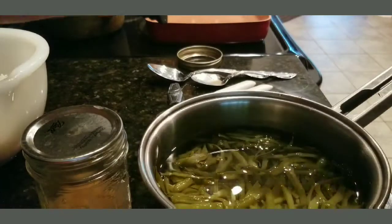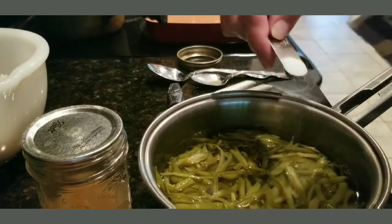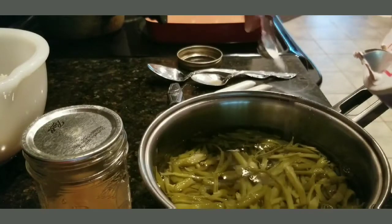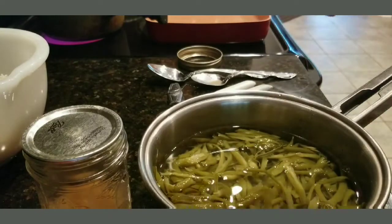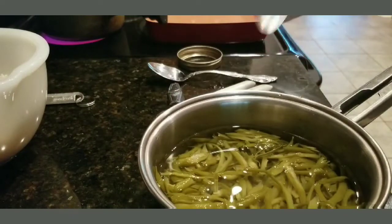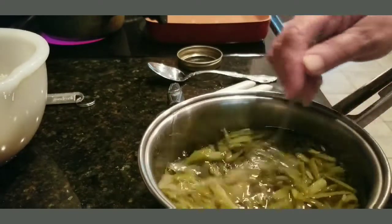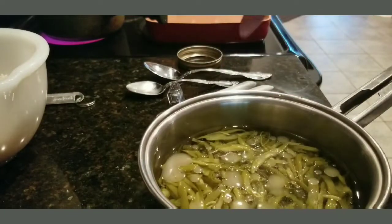Alright, we're going to add some salt — roughly a fourth teaspoon, though it was a little bit too much at first. And I'm just going to add about a teaspoon of fat back grease to the string beans.